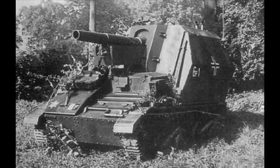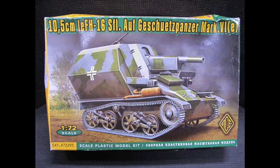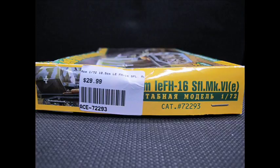Hello and welcome to another model video. This is Alan from the Maconaman YouTube with another armour review. Today we'll be looking at the 1/72nd 10.5 centimetre LEFH self-propelled gun, British made, captured by the Germans early in the Second World War and currently displayed — as well as all reference material — found in German colouring and markings.